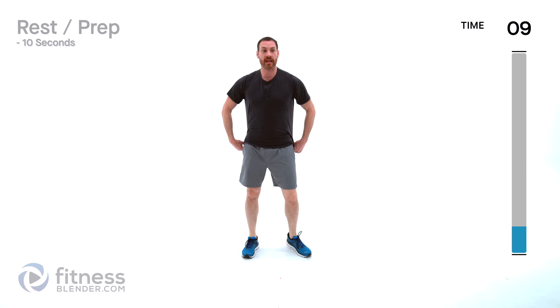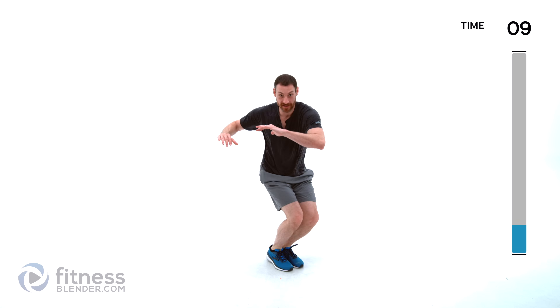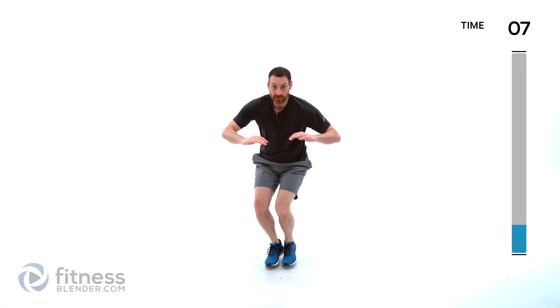Moving to a twist hop — your feet are going to go one way, your chest goes another. Just nice and slow, basically kind of like you're going down moguls if you've ever been a skier. The lower you want to go with that squat the harder this is going to get. If you want to be more low impact you can just twist left to right, just working on those core muscles.